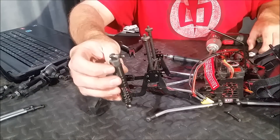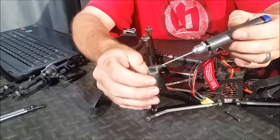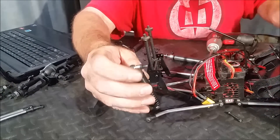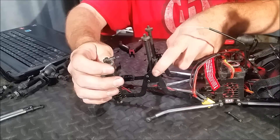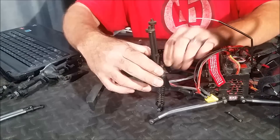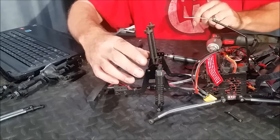Now we can go ahead and install our shocks. If you've got this little black spacer on your shock mount, make sure you keep it there. I would like a little bit more thread engagement, but if we take that spacer off, the top of the shock cap actually hits the screws here. So go ahead and put it in there, put your lock nut on the backside, and then do the same thing for the other shock.